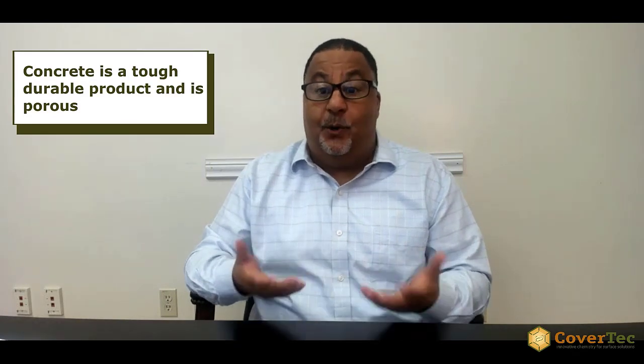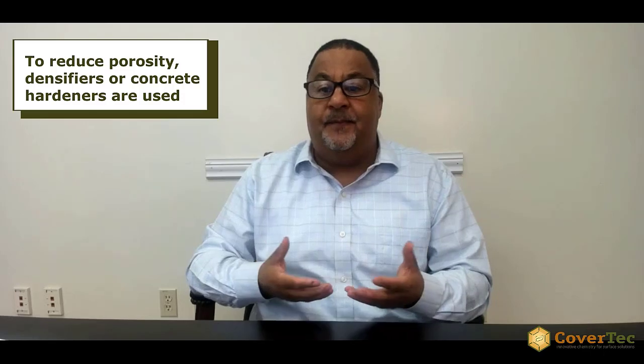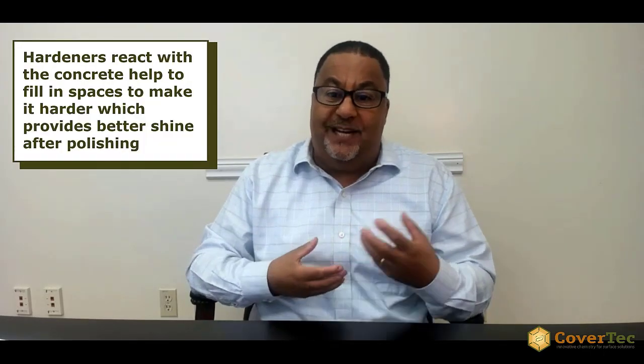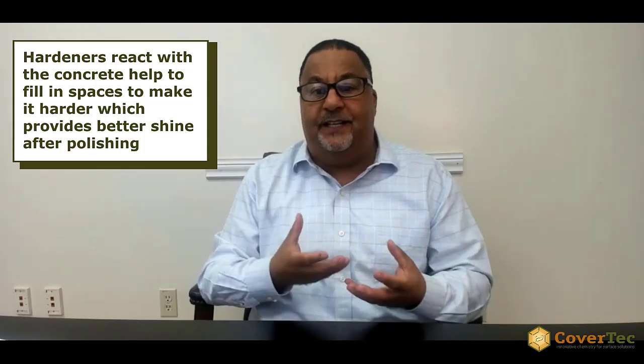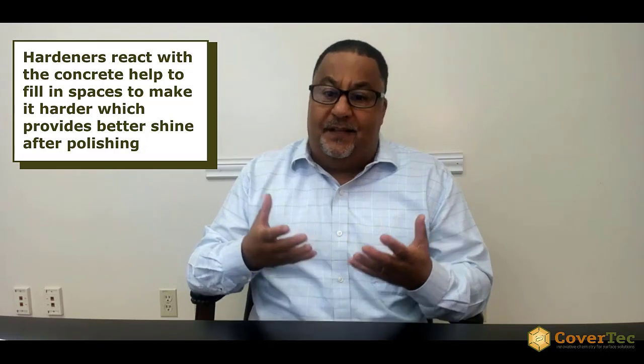Why do we use concrete densifiers or hardeners? Well, concrete is a tough, durable product, but it is inherently porous. In order to reduce that porosity, we use what we call densifiers or concrete hardeners. These are chemicals that react with the concrete and fill in the voids, fill in the spaces, giving us something that's much harder.